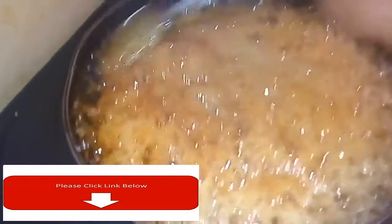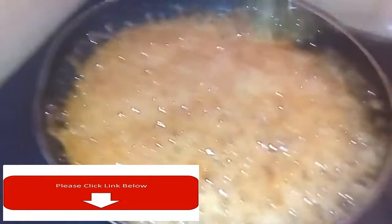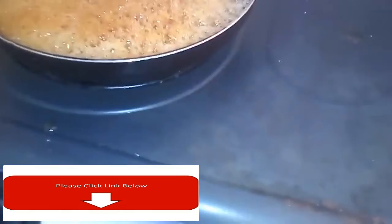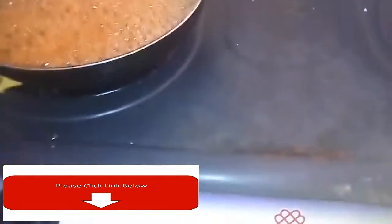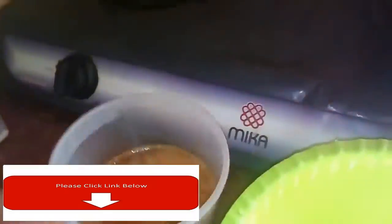After about nine minutes, I settled with this color — I like the bronze, goldish-brown color. Then I will put cold water in the bucket, pour that in, and cool it for about 10 minutes.